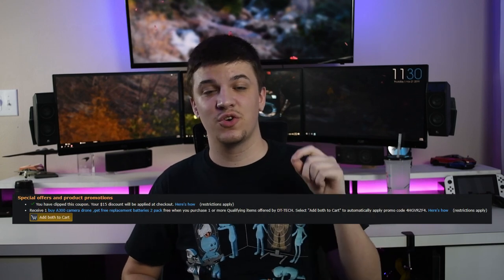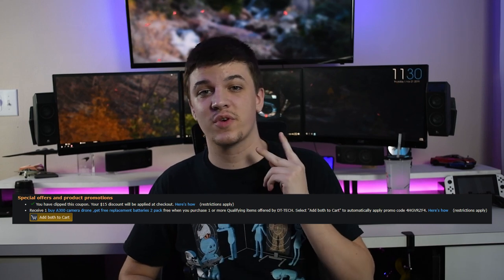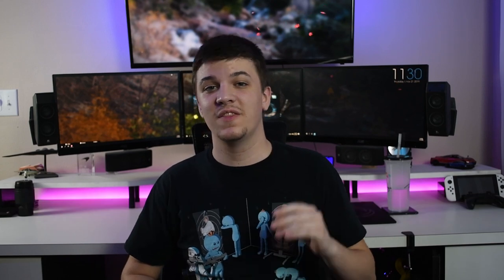This is the Akaso A300 — or at least I think that's how it's pronounced. It's a generic brand drone, but it is surprisingly good for the money. Amazon currently has this thing listed at $69.99, but there is a $15 coupon code as well as another coupon code for two free replacement batteries. In my mind, this is a killer deal and a no-brainer pickup for that son or daughter of yours that loves technology.